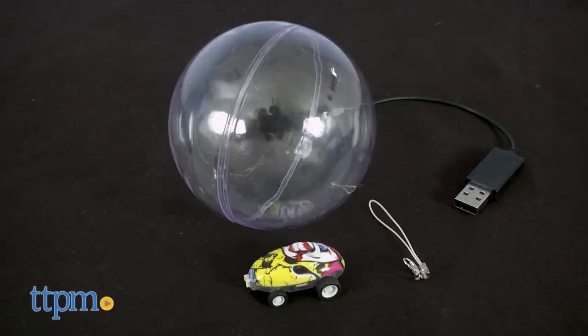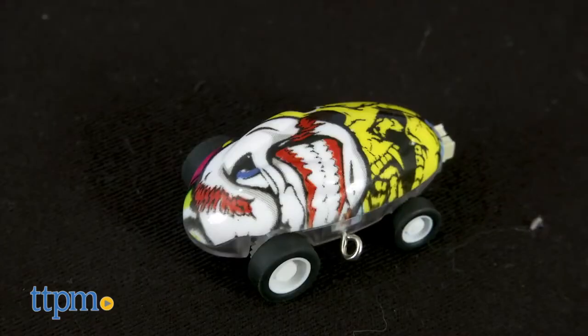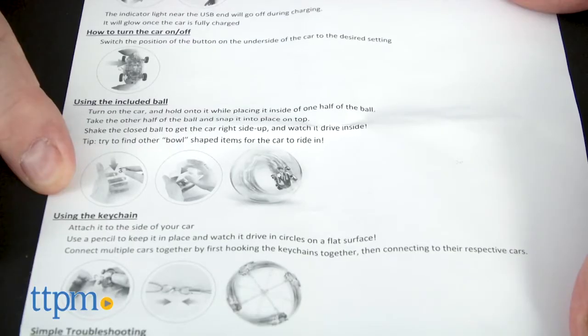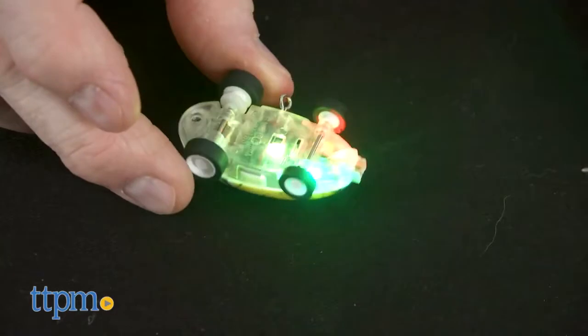Next up, the Hyper Runner Mini Racer is a high-speed stunt car that is cute and ready to get some attention. The set includes the Mini Racer, a racing sphere, a charging cord, and a key chain attachment along with instructions. The Mini Car has a super cool paint job, and the two larger wheels in the front set it in motion.